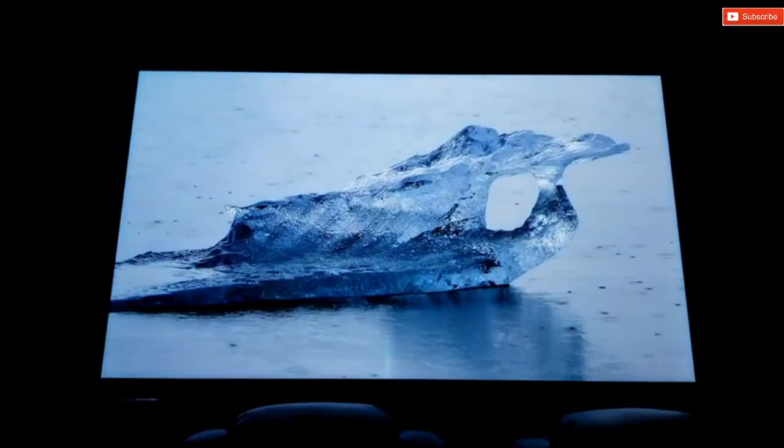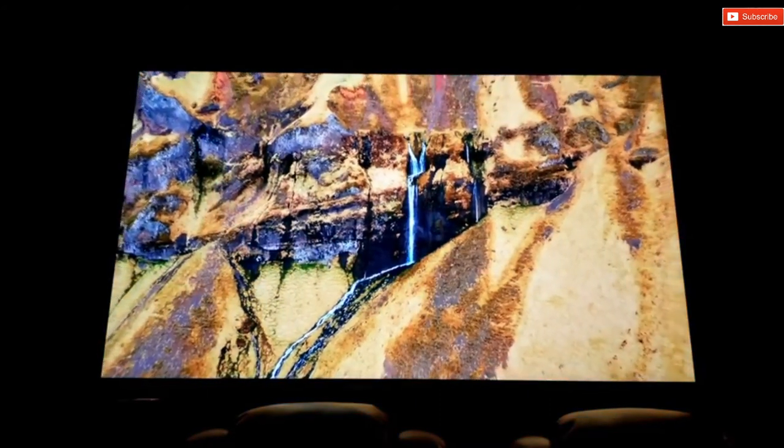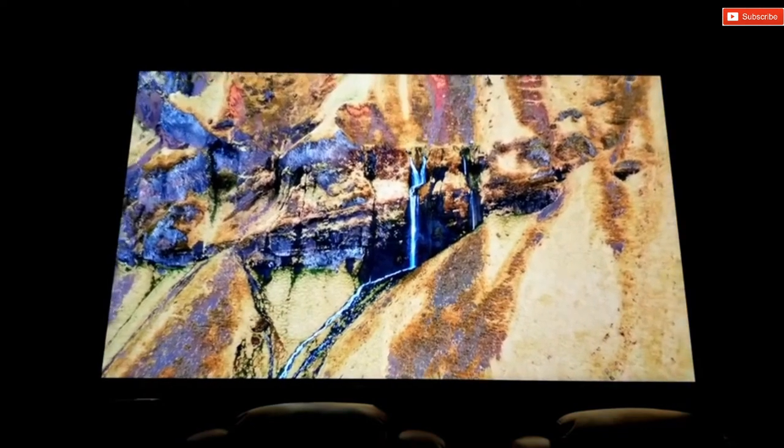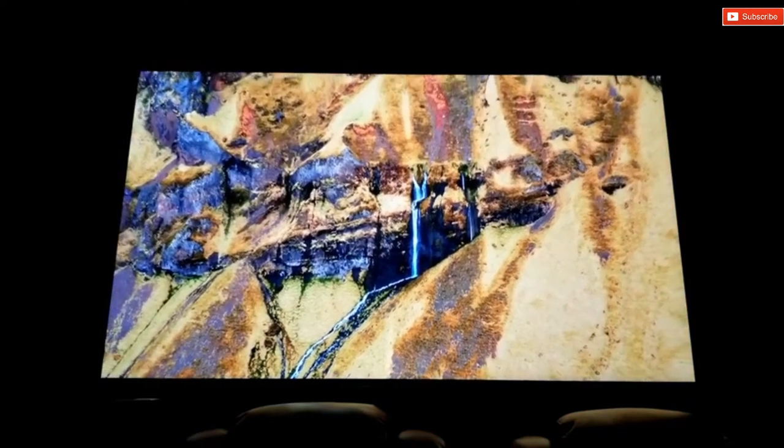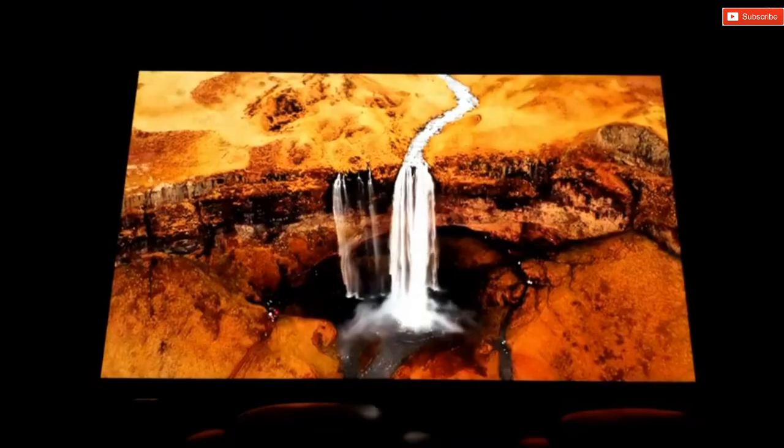Alright guys, that's it for this video review. Let me know in the comments below what you think about this projector. Are you planning on buying a projector this year or maybe a brand new 4K TV? Let me know in the comments what you're looking for. Thank you so much for stopping by — don't forget to like and subscribe to the channel.